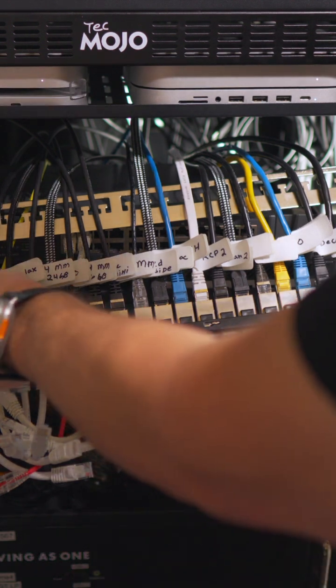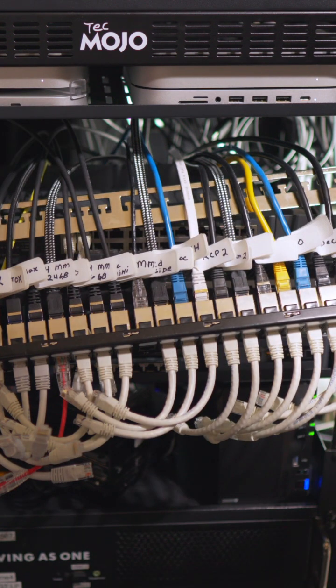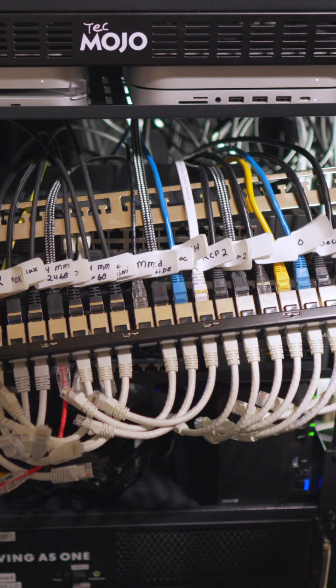One tip: you're going to want to label each of your cables. That makes troubleshooting a lot easier and it just keeps things a lot more organized.